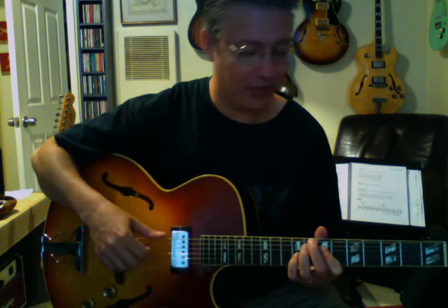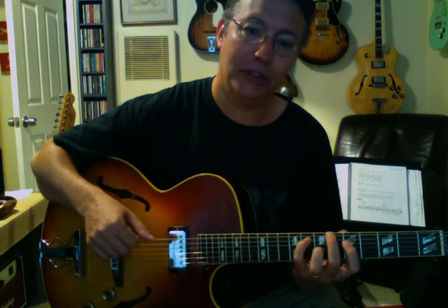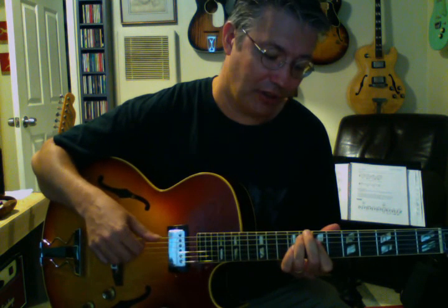So this one, fret-wise, is 8, 8, 7, 9. I really like that one. And we might go to this: 8, 8, 7, 7 — and that would be an F6 chord. So here's G minor 7, C7, to F6.